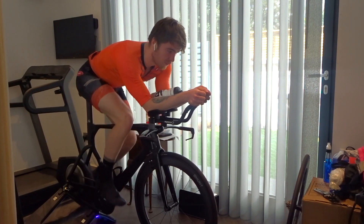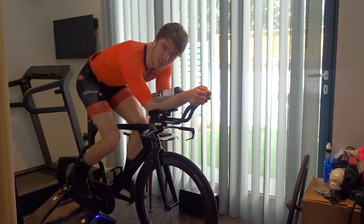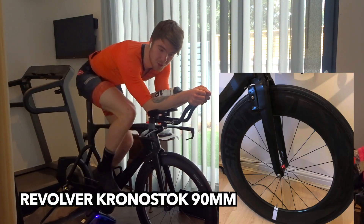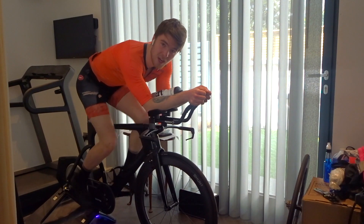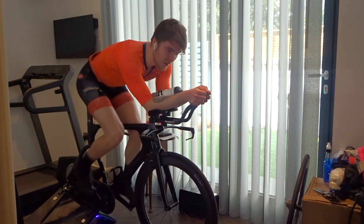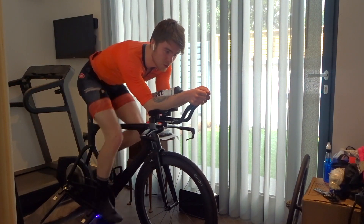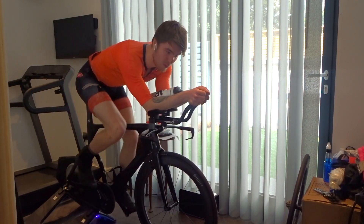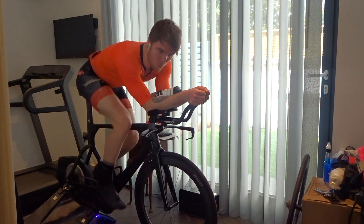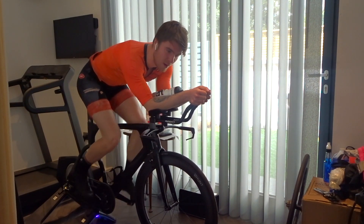I've opted for slightly shallower than previously — in the past I've run 85mm fronts, and Hunt do have a deeper option. I just chose something a bit shallower because I've found I've been blown around previously, and it's something I've had to actively try and counteract. When I'm racing, I'm tucked in and pushing power — I don't want to be thinking about the wind or a big gust twitching me around.